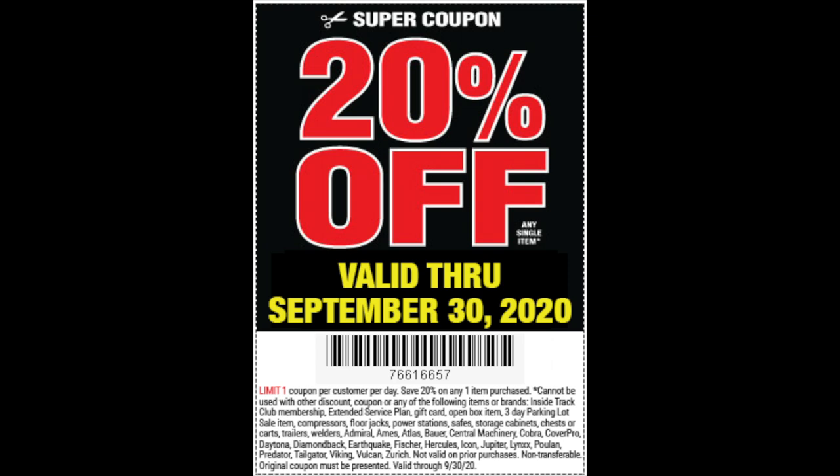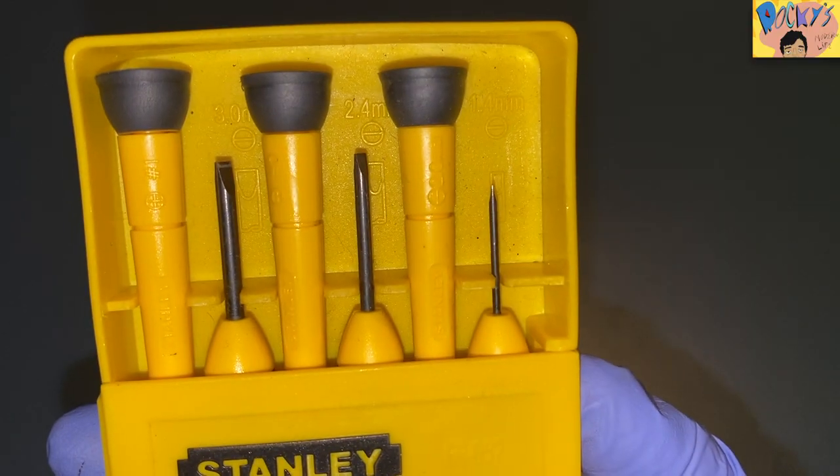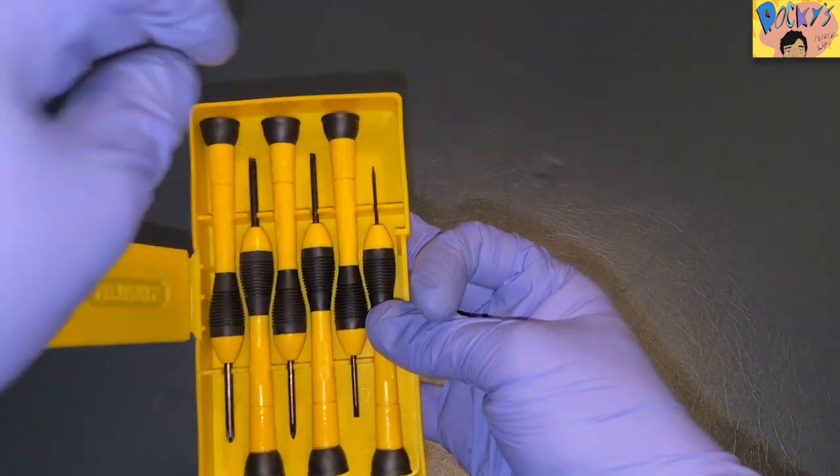Then I came back the next day and used the same coupon and bought the air horn for $12 instead of $15. But if you have a family member or a friend with you, you guys can just do two separate purchases and get both items for 20% off on the same day. Any other items you're going to need I will show you throughout the video, so watch it first and make sure that you don't already have all of this stuff.